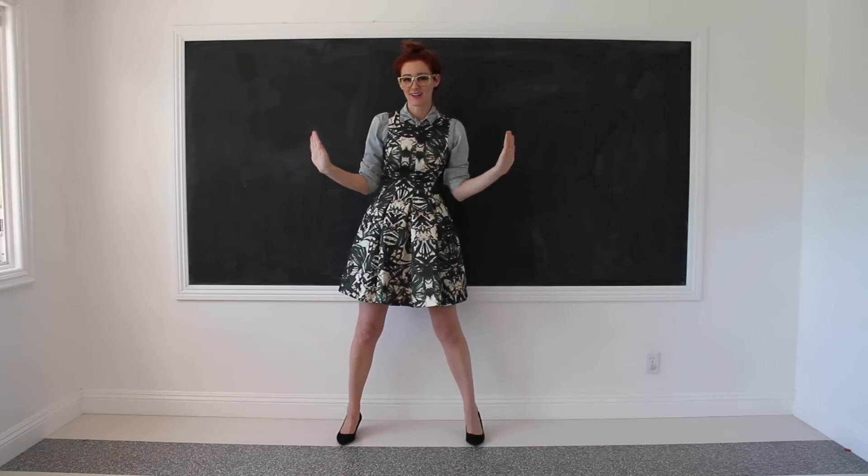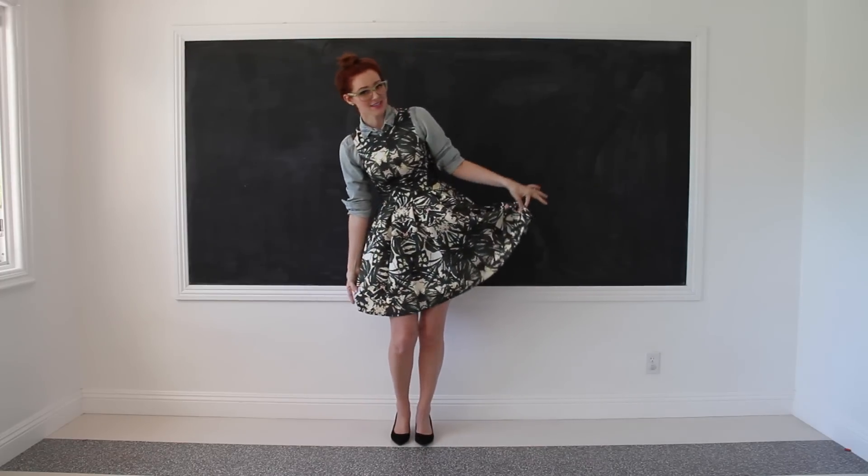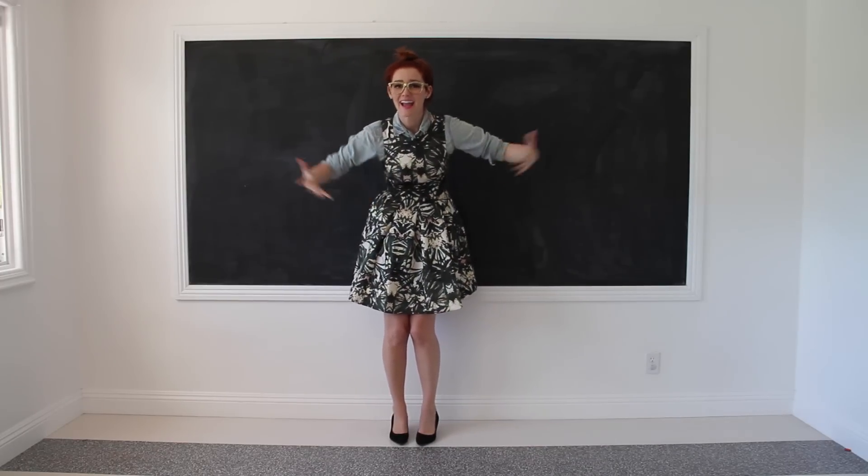This is the dressiest of all of our jean looks. If you have a little dress that's super cute, throw your jean shirt on underneath it and you'll have a whole other outfit, a whole other way to wear it.